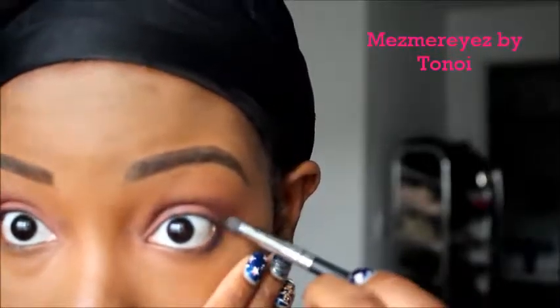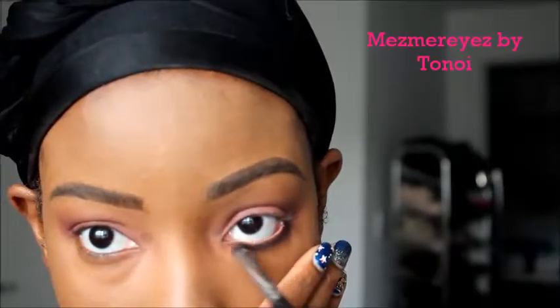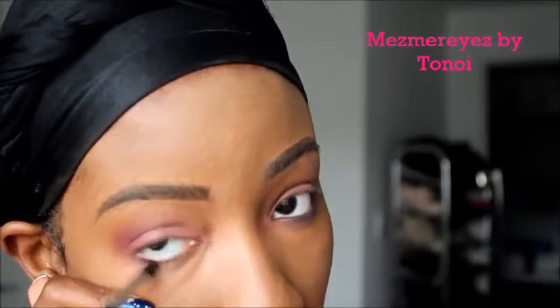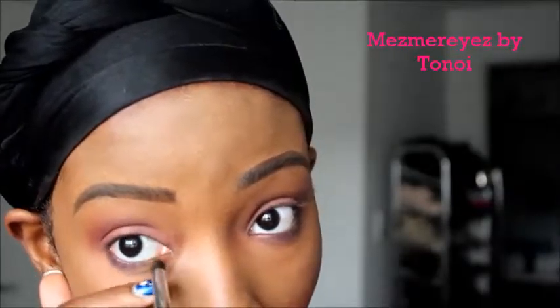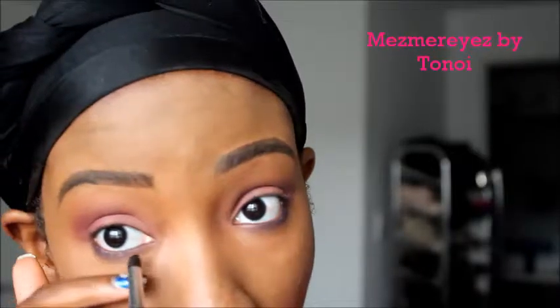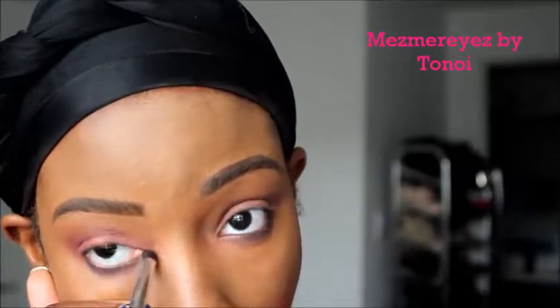Now I'm going in with Couture — this is from Morphe, not e.l.f. I get a pencil brush and I'm smoking out the bottom of my lash line to bring all the purples together. I wanted this to be like a mauvy look, so I wanted it to all tie together. I didn't want to use black but didn't want a light color either, so this super plum color is perfect.